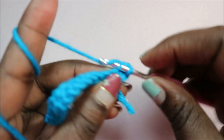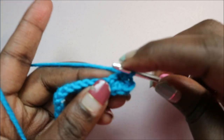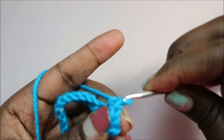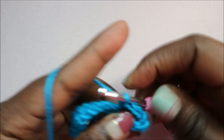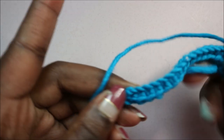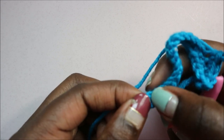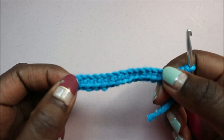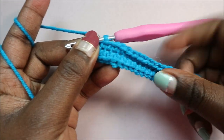Single crochet, single crochet in the other chain. Repeat that single crochet until you reach here at the other end of the chain, and then I'll show you how to do the other chains at the corner.